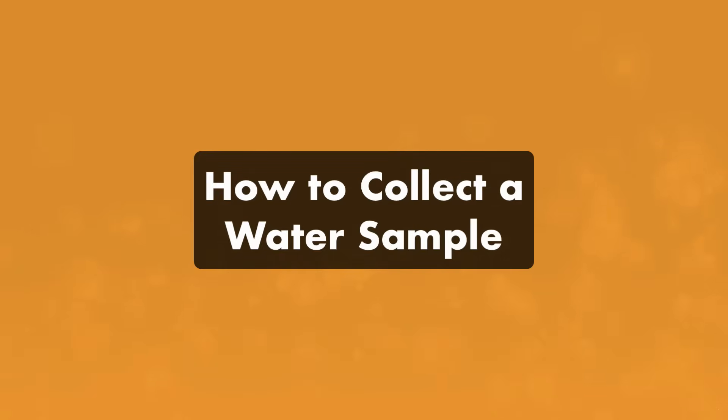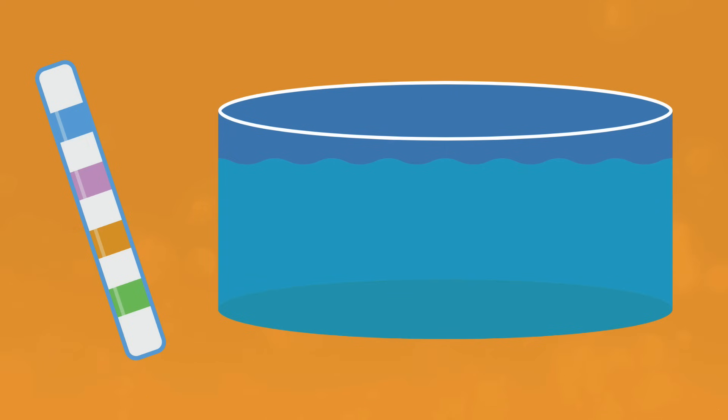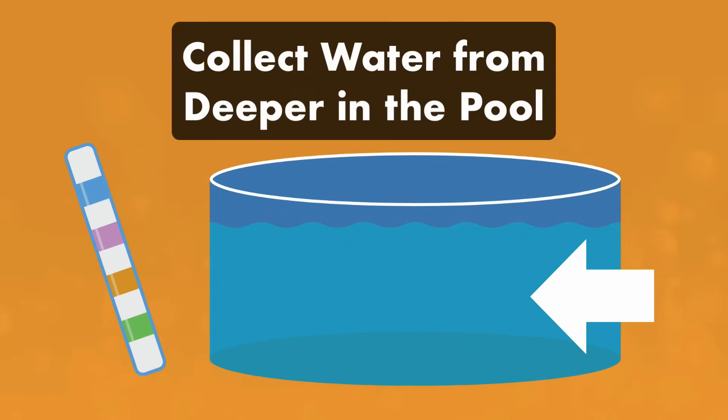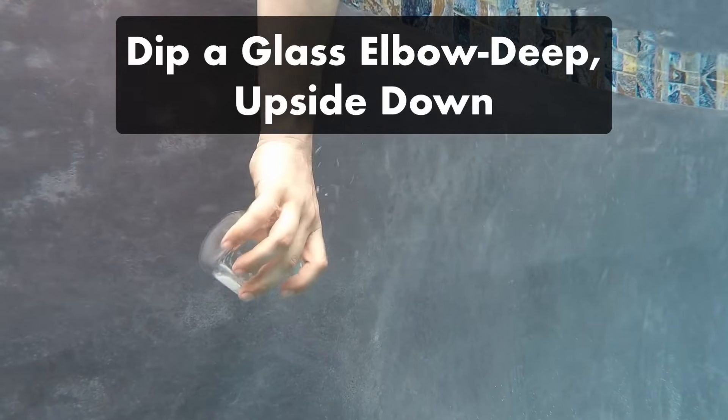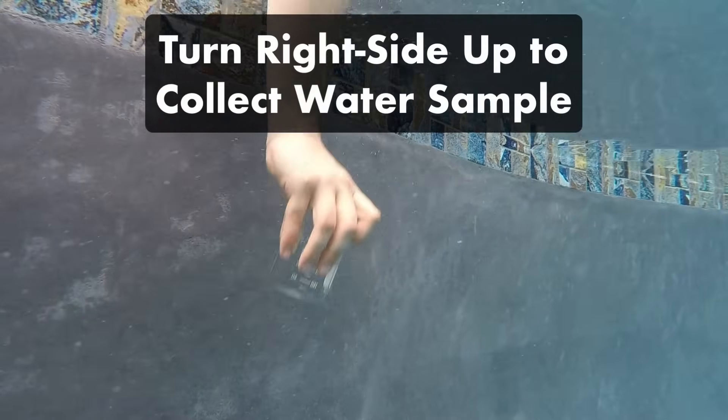Here's how you test your pool water. While you can dip a test strip directly into the pool, the most accurate way to get a water sample is by collecting water from the deeper end of the pool. Dip an empty glass elbow-deep into your pool upside down, then turn it right side up to collect your water sample.